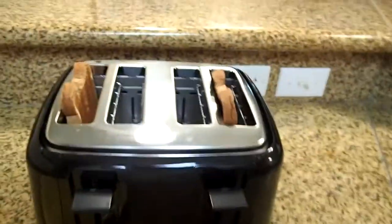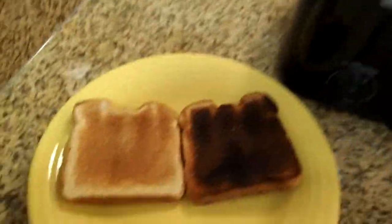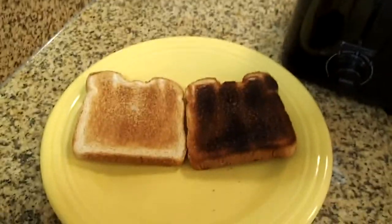This toaster has an automatic shutoff. If your toast gets jammed when it tries to pop up, the toaster will automatically shut off.